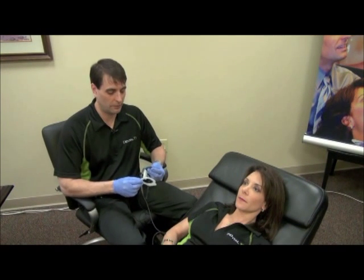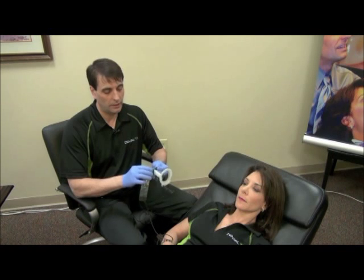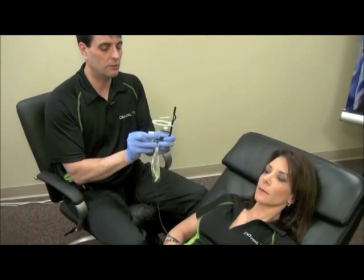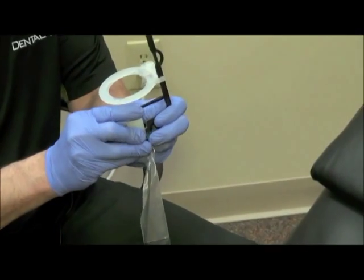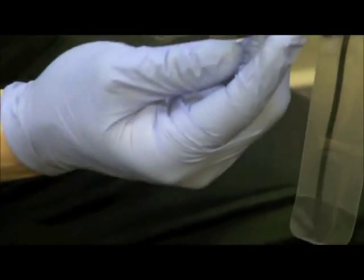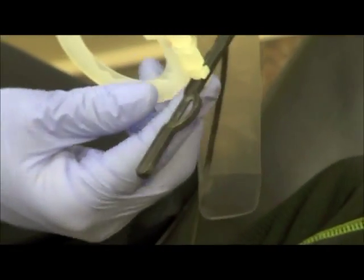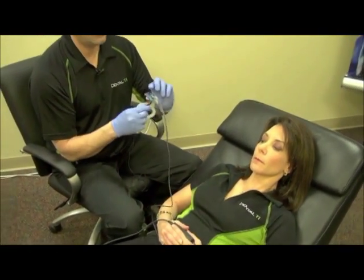The next holder we'll be covering is the anterior Chimera holder — it's color coded blue. It's got a little white bite block that slides onto the holder that the patient can bite on, which helps stabilize for anterior shots and takes up the additional space. It also has the alignment ring. I normally push the ring back closer to where it flares out so we can clear the nose on an anterior PA.